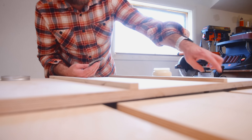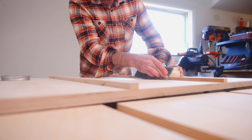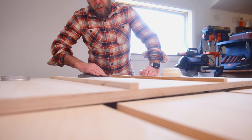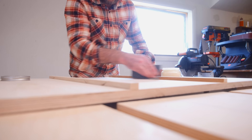Normally I put screws in here to reinforce the bond, and I'm still going to — I just don't have screws right now. The screws will reinforce the bond, and there's a chance the wood will spread out a little so I may have to sand the edges a bit more.